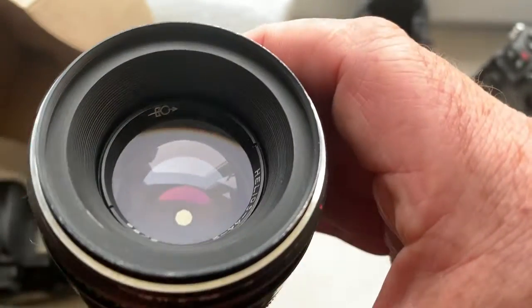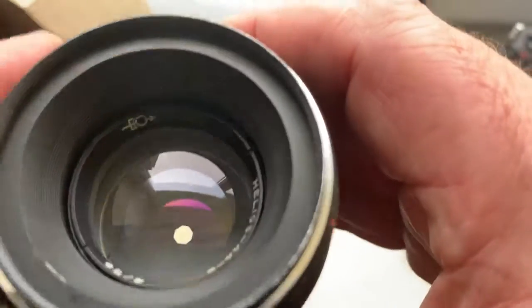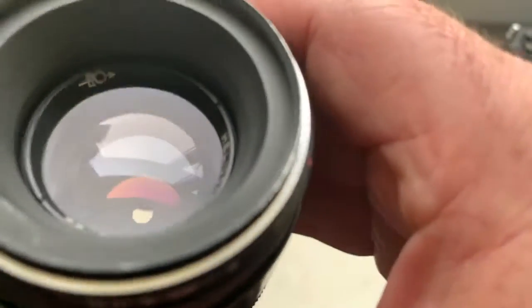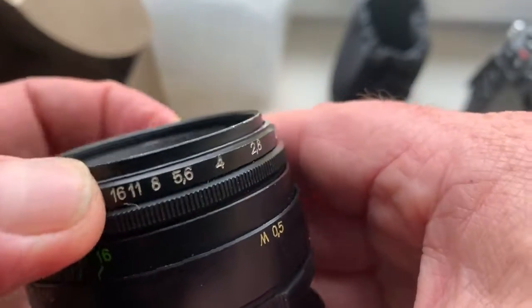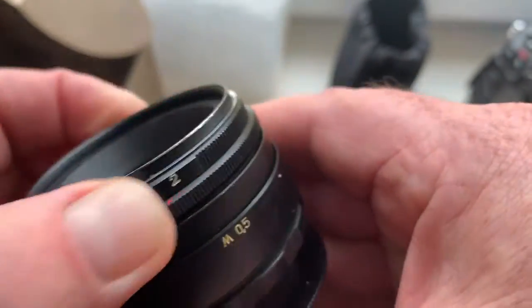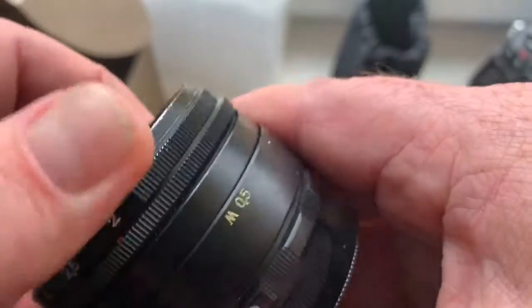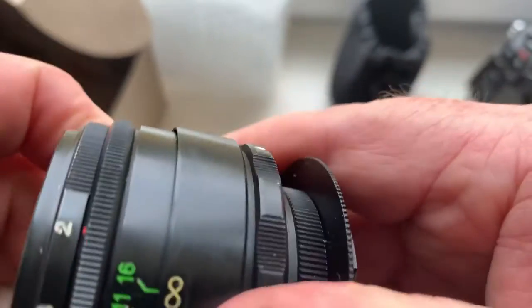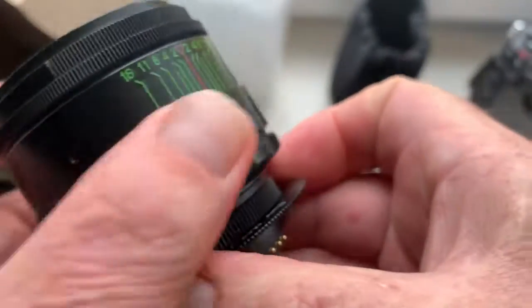Look, lens are clean. Aperture clean and dry. Aperture works very well. The precise ring and the shutter ring. Focusing ring.